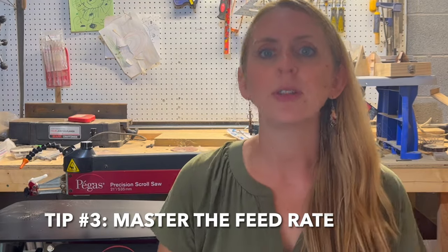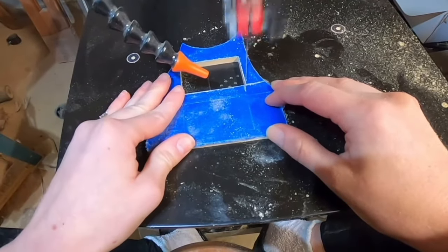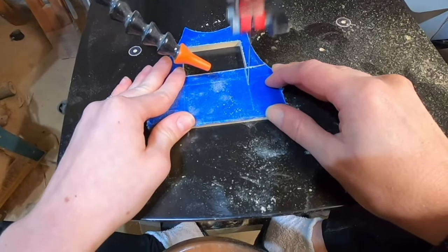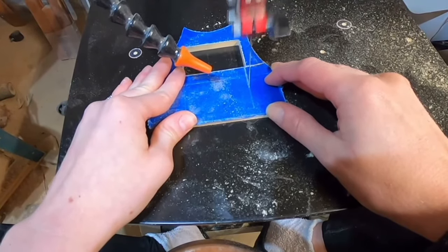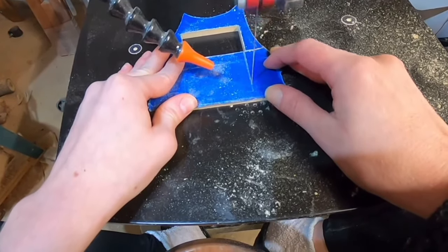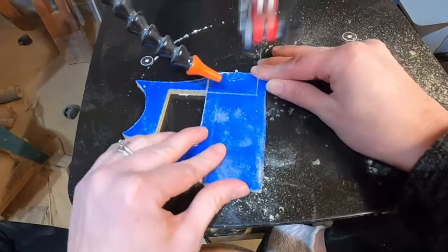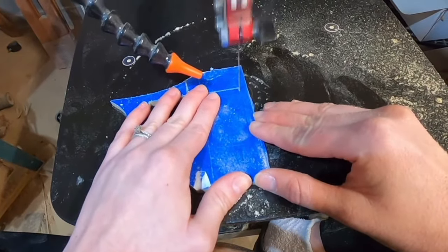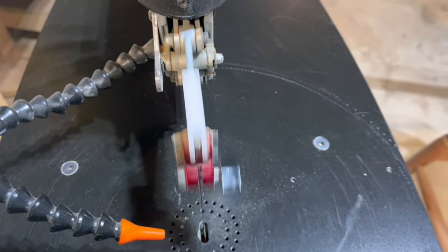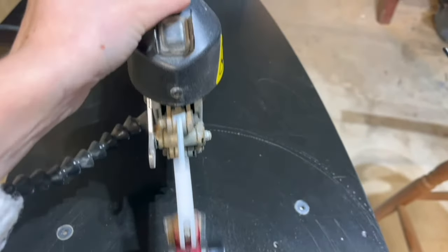Tip number three is mastering the feed rate, which refers to how fast you move the material through the blade. When you scroll saw, you'll want one hand to apply pressure down to keep the piece on the table and the other hand to steer and drive your piece through. The saw itself should be doing most of the work. Avoid pushing too hard or faster than the blade wants to cut, or you'll get rough or even beveled cuts. Instead, let the saw do the work and maintain a steady, smooth feed rate. Most saws let you adjust the speed — start slow and practice on scrap pieces to get a feel for the right speed and pressure before working on your actual project.